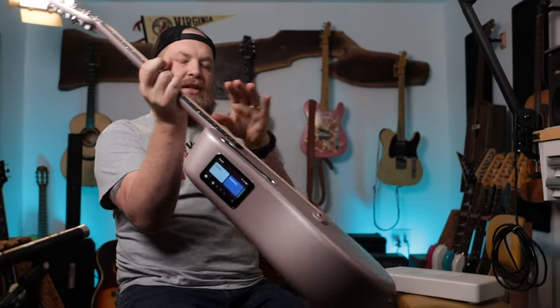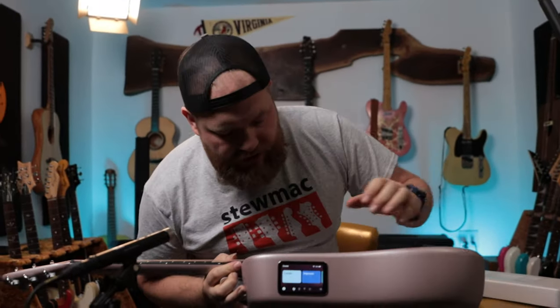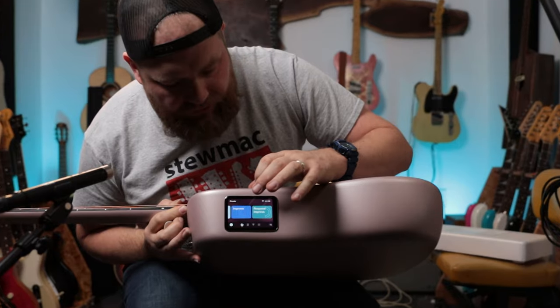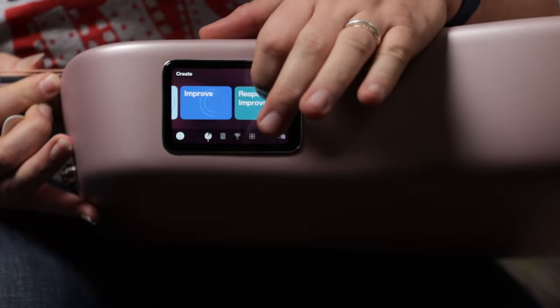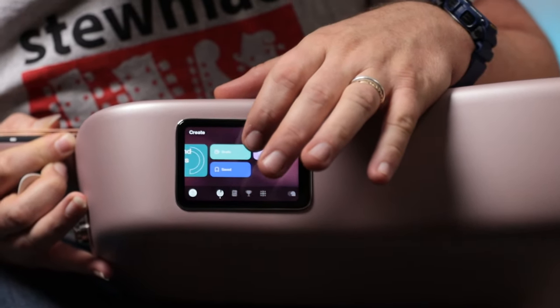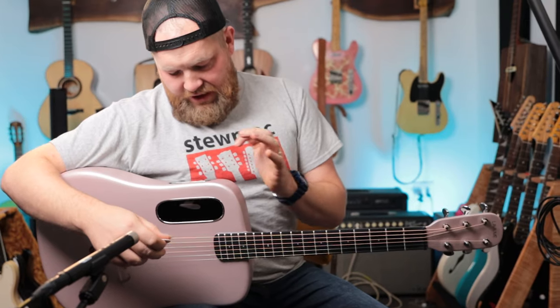As you come into this, some of the features you start getting: you have looping, you have a tuner, you have lessons and improvs, you have the ability to record. There's also the ability to turn on effects inside the guitar. So let's play around with some effects first, and then I'll show you some of the other features.